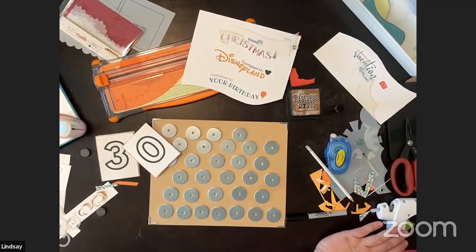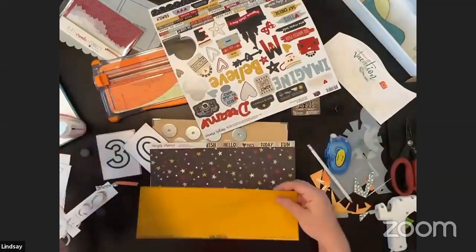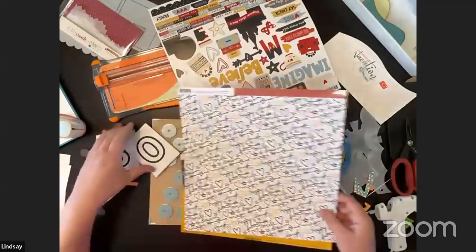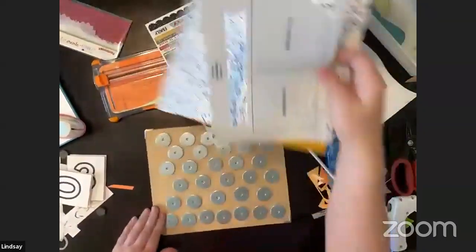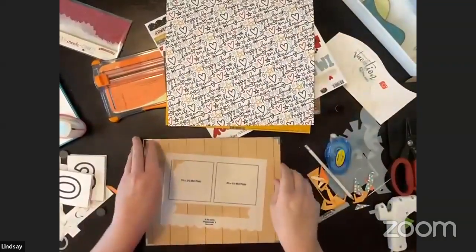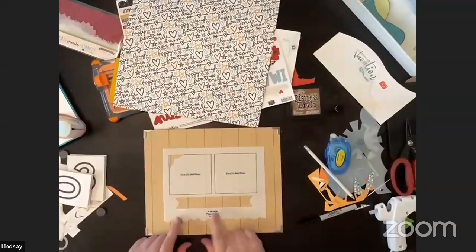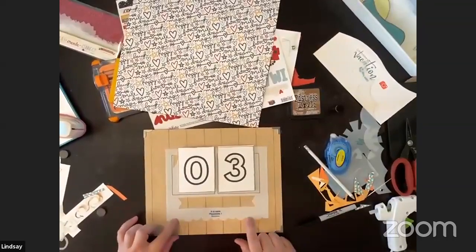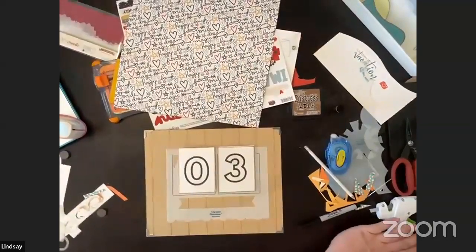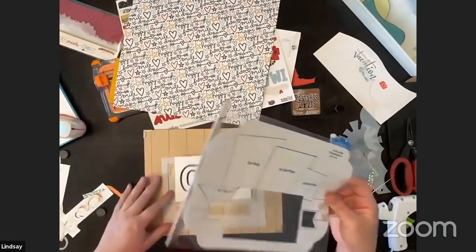I have this great paper from a Simple Stories collection called 'Say Cheese' — it has really fun stars. Then some yellow cardstock and another sheet. I was playing with the sizing of these placemats — I thought they'd be really fun. You can see this is the size we're working with. I thought we could use the placemat with almost the numbers, then put the banner underneath and use the cute scallop. The other placemat is a bit bigger and also fits inside the frame.